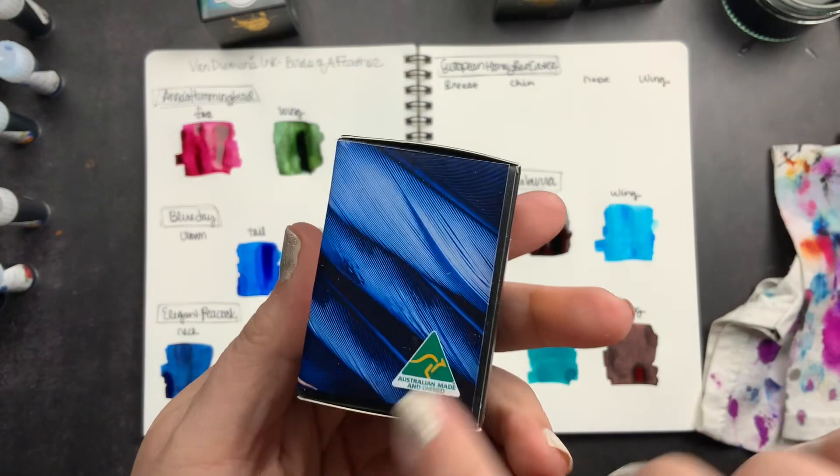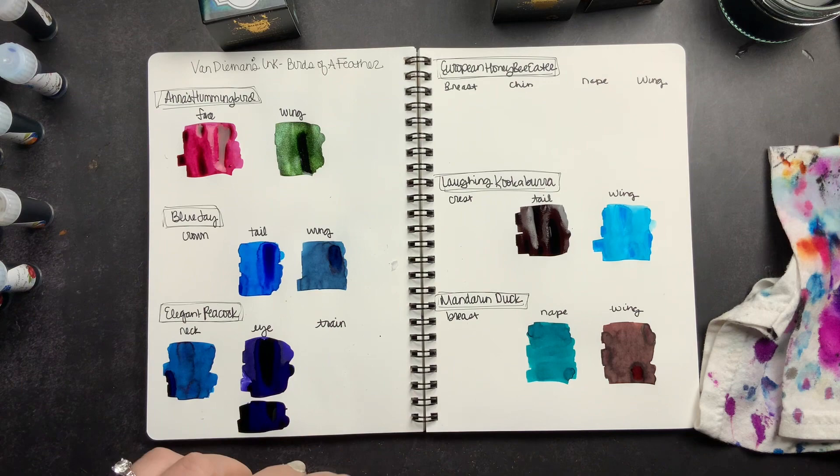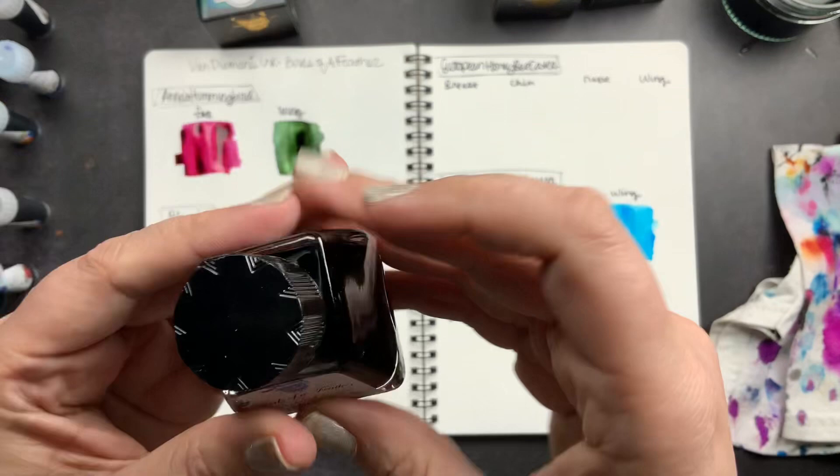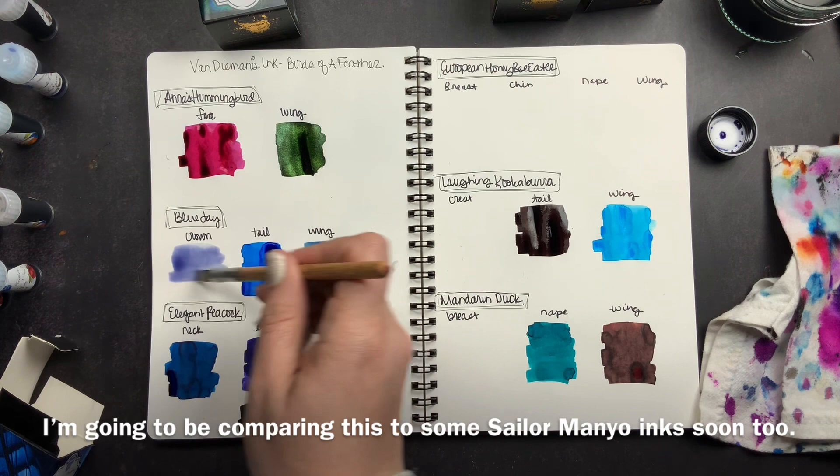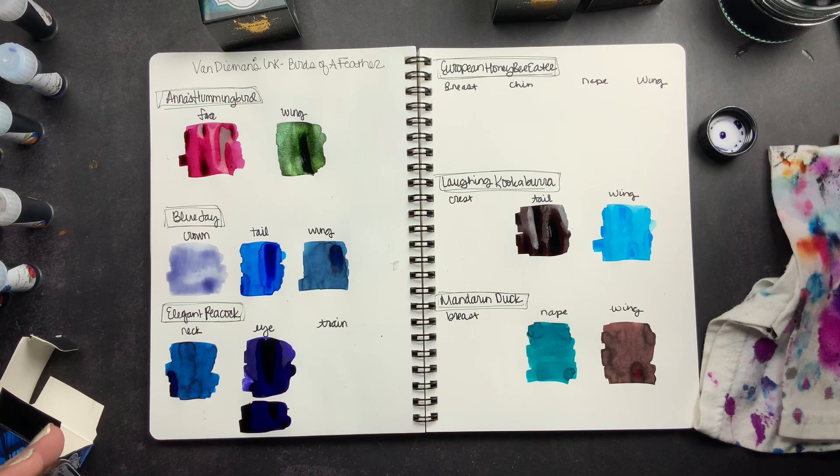Next we have the Blue Jay crown — once again you can see the colors of this bird's ink on the bottle. This blue is so pretty — it's just super unique and soft. I really like it.